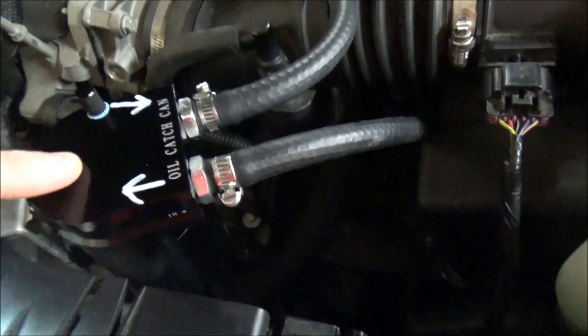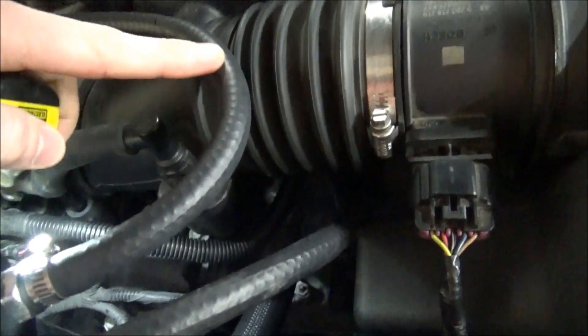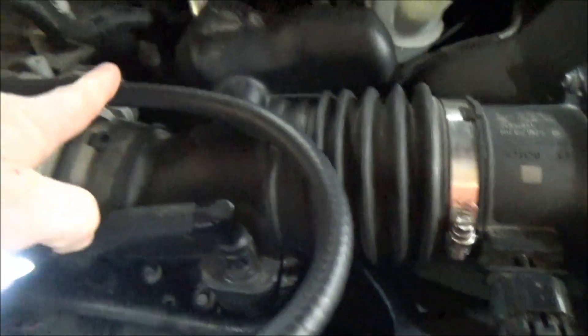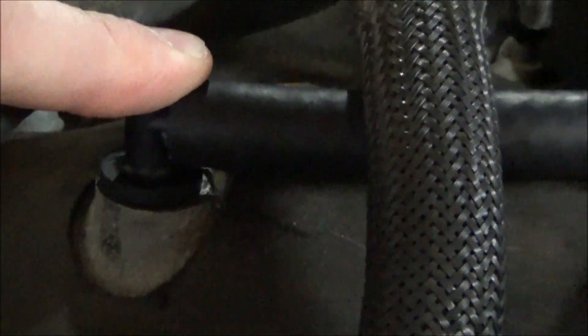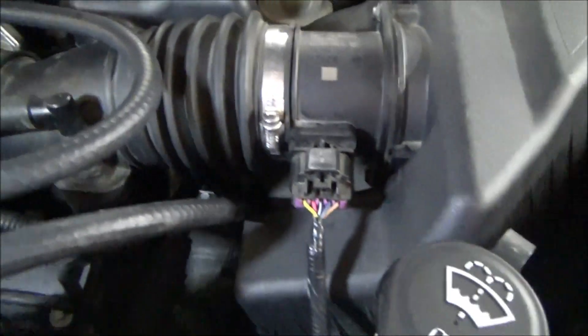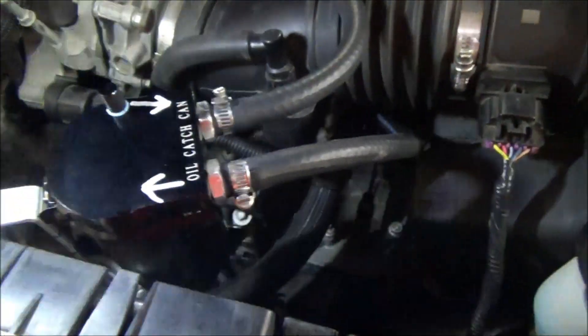So all the foul air and oil vapors and moisture get caught inside this catch can. I routed this 3/8 inch heater hose for the output of the catch can around here and then straight onto that stock fitting. I didn't have to modify this one because it's just the return. I made sure the hose sizes are correct and that they fit on the fittings, then clamped them.